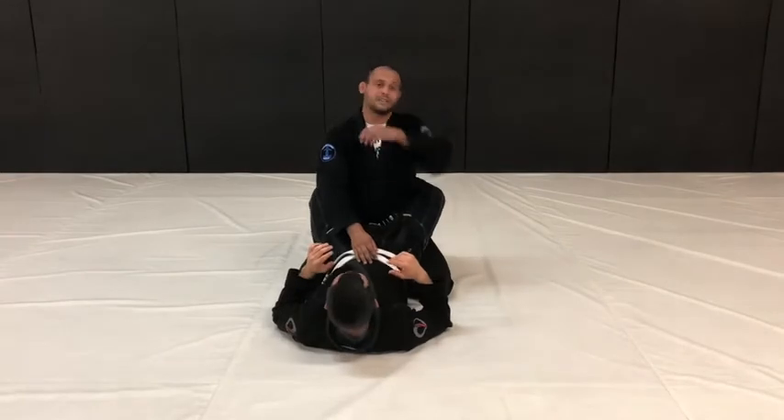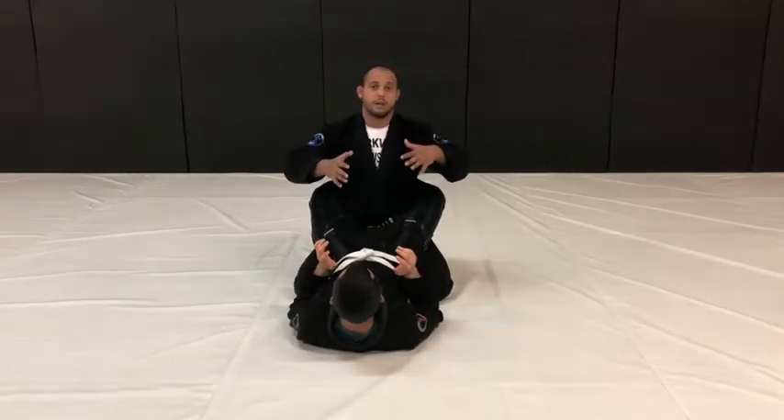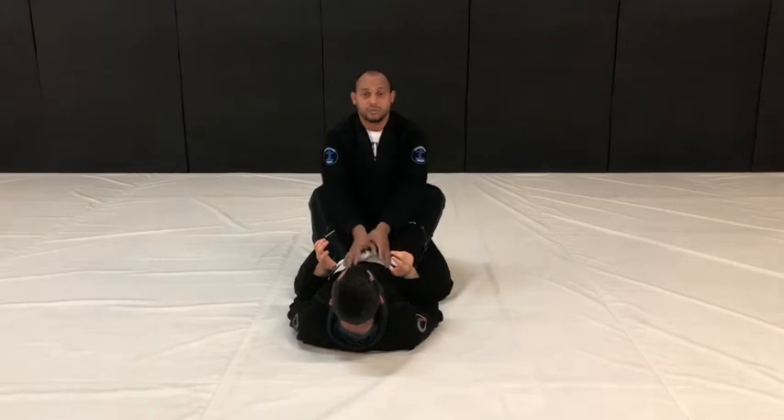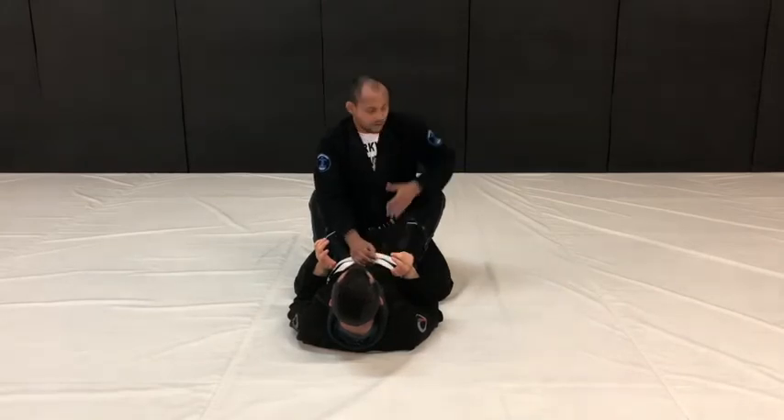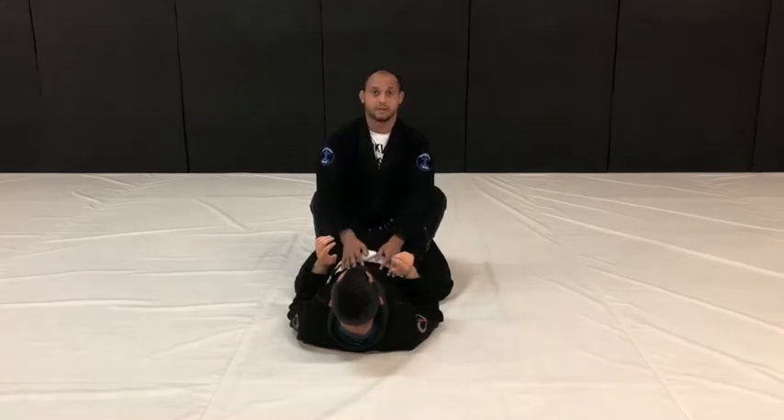I was asked by one of my students to break down a triangle escape series. First and foremost, I always need to remember to have both arms inside, either two arms in or two arms out. Once we start moving our hand back here like this, that's when you start risking getting caught by triangle tricks.